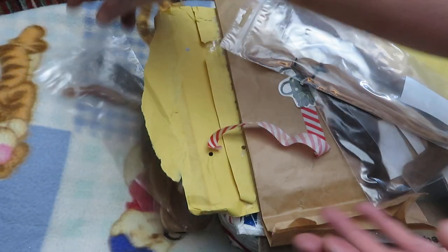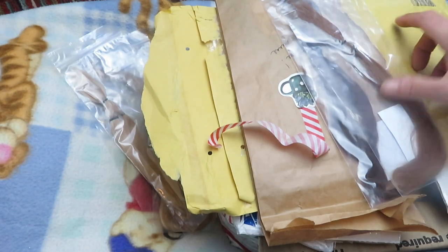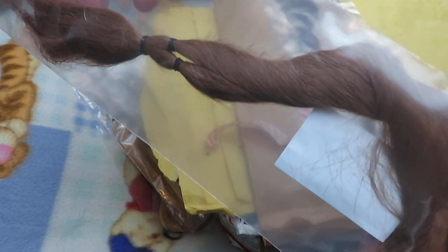And then we have Yavanna — another seven grams. This is another blonde. I like to have different blondes, different color browns, different color reds, so people have more of a selection. I do custom babies, so there's more of a selection for them. And then we have Alex — seven grams — either the color or the name of the animal it comes from. This is a brown, like a lightish brown color. Very pretty, very soft.